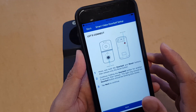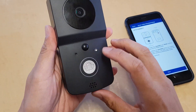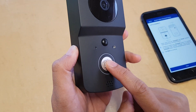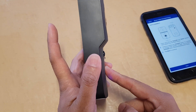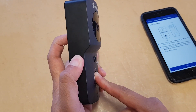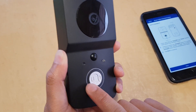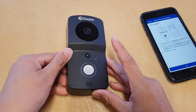Now tap on 'Setup New Device.' On the doorbell, press the bell button and the reset button at the same time, then let go. Next, press the doorbell button, let go of the reset button, and continue to hold the doorbell button for five seconds. Once you see the blue light showing up and flashing slowly, you can turn your attention back to the Swan Bus app.